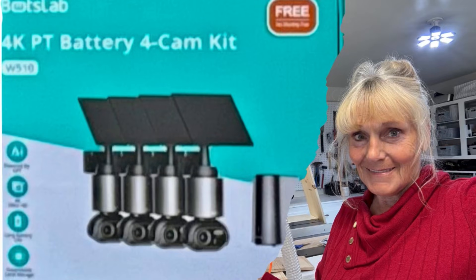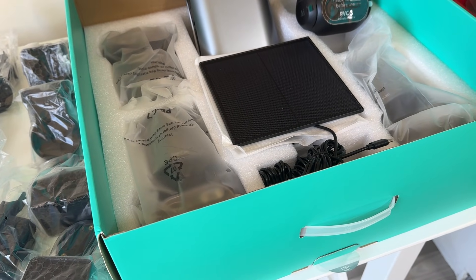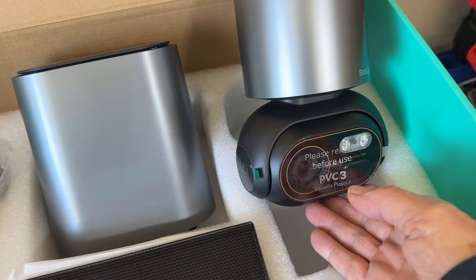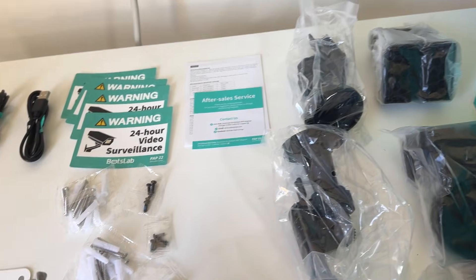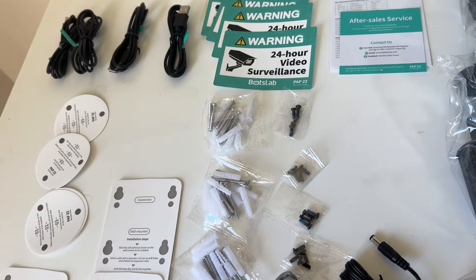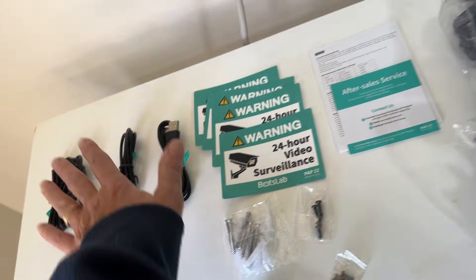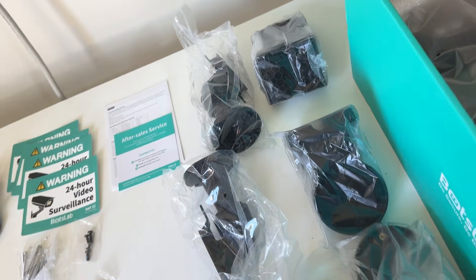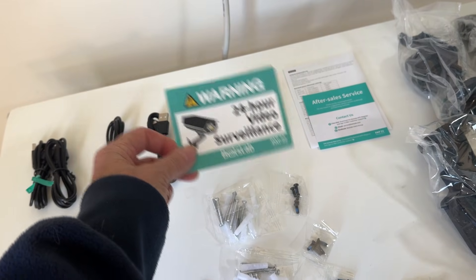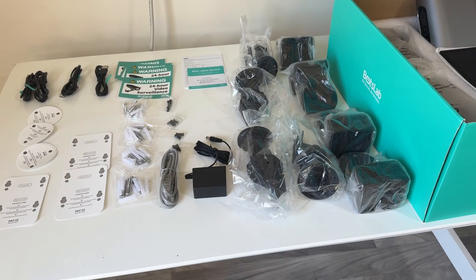How frightening. And thanks to BoxLab, that's no longer an issue. This security system comes with everything you need. It's by BoxLab. It has four solar panels, four cameras, and the home base. It has an ethernet cable, four packages of screws and bolts, templates, the cables, the mounting devices for each of the cameras, and four surveillance warning stickers. How exciting is that? I'm going to go ahead and get this together and see just what it's all about.